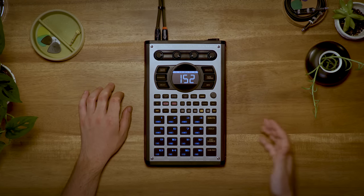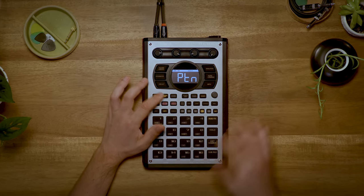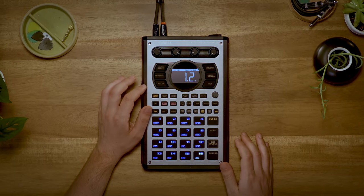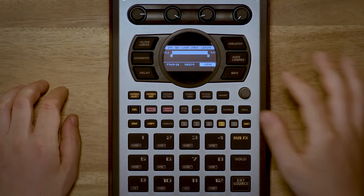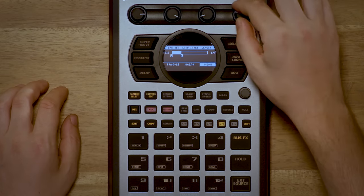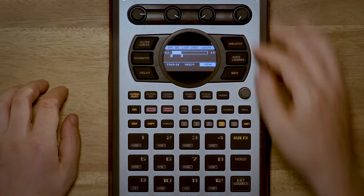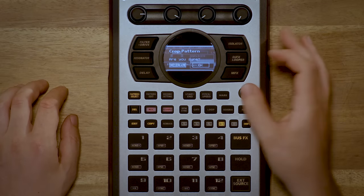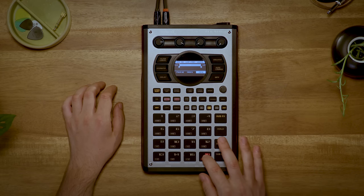A new convenience feature is the Pattern Editor. So if I go to Pattern Select and then select a pattern that I want to edit, I can hit Pattern Edit and I can see how long it is. I can adjust the length of it, I can adjust where it starts in the pattern, and do things like crop the first measure. And now when I play the pattern, it'll play only one measure's worth of music.